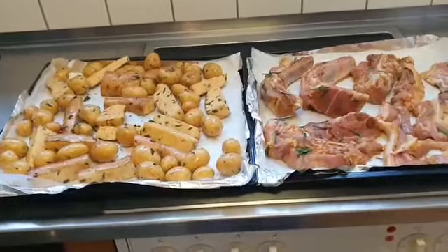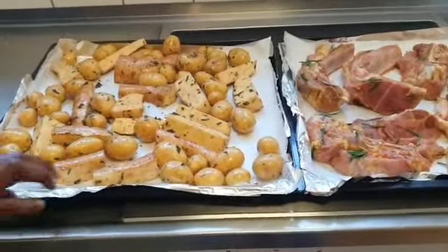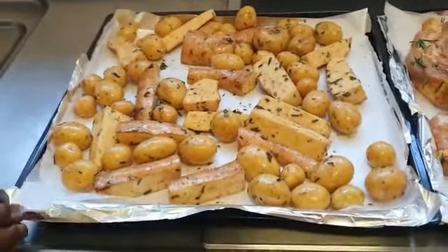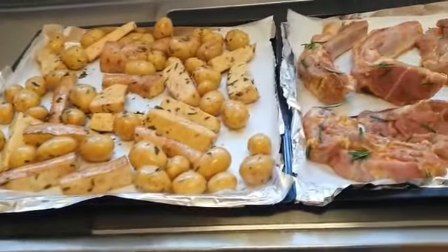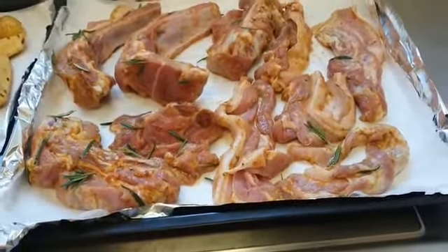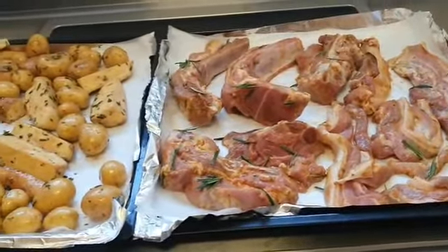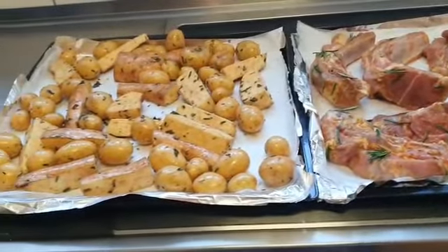Everything is now set and prepared for grilling. I'm going to use the oven — you can use a grill or the oven. I've decided to use the oven for this wonderful and delicious Easter dinner meal. I'm going to put it at 180 degrees for the pork ribs and for the potatoes as well.